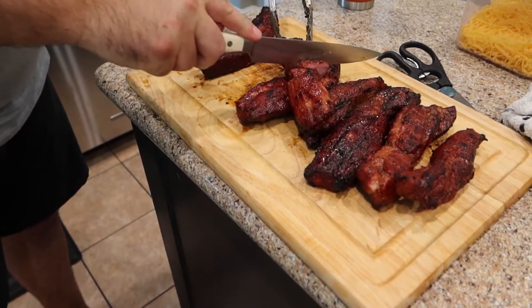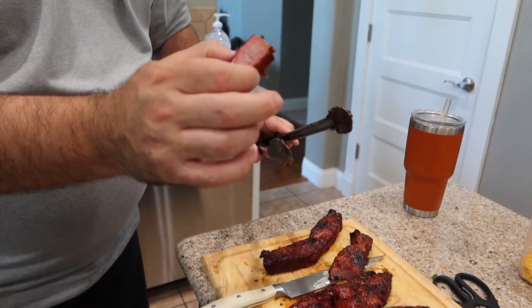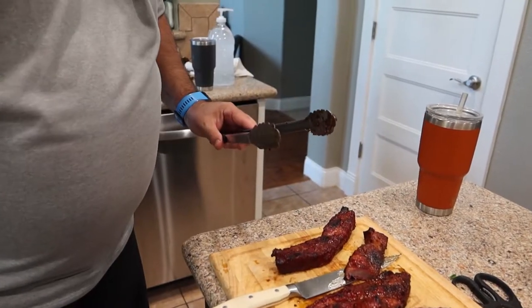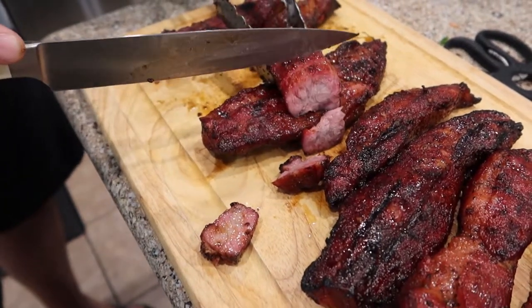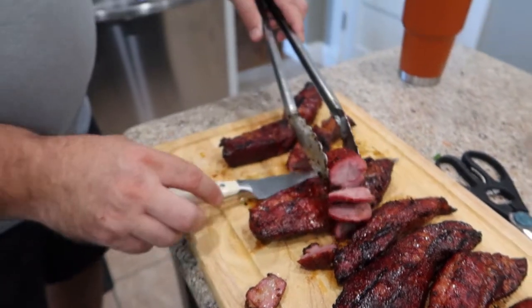These are just samplers - they just came off, they're super super hot. Oh my goodness, it's good. Look at that smoke ring - that's delicious, it's pretty good stuff. Love you guys, God bless you, thanks for watching. I'll see you on the next one.